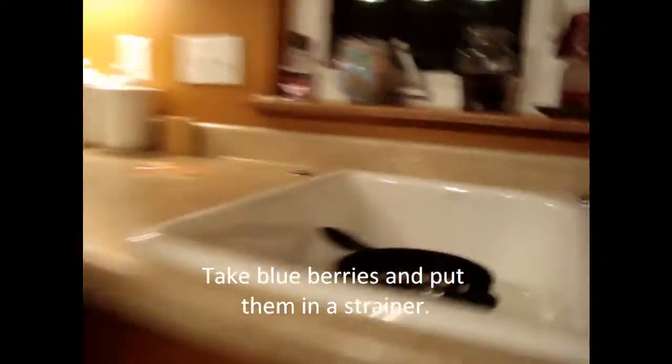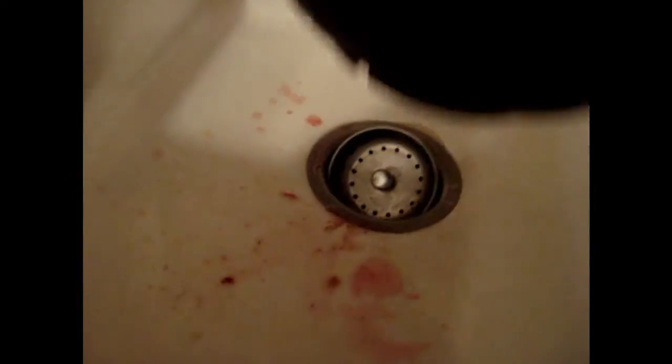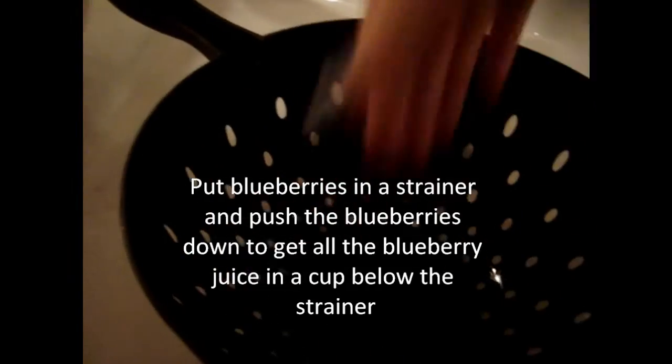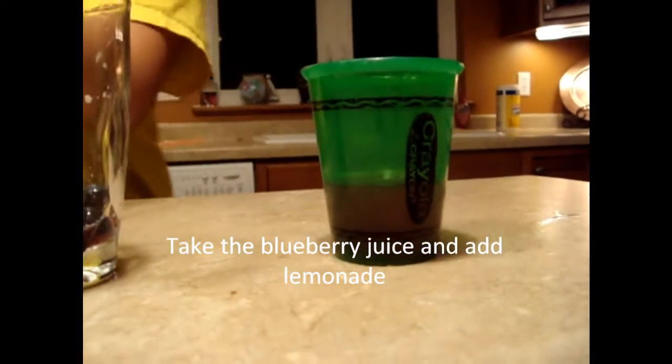But we already prepared it. What we did was you just take regular blueberries, wash them, and then you put them on a plate. We have a strainer. We put the blueberries in. We put like a little bowl under it. And we smush them and then the juice comes out. And we have the juice and we poured it in the straining cup right here. And now what you just do is we add lemonade and that's it.